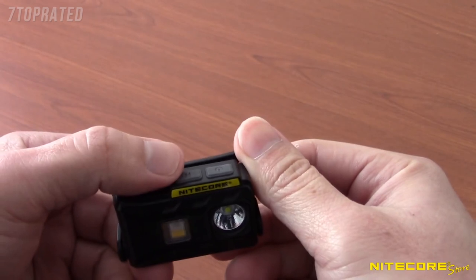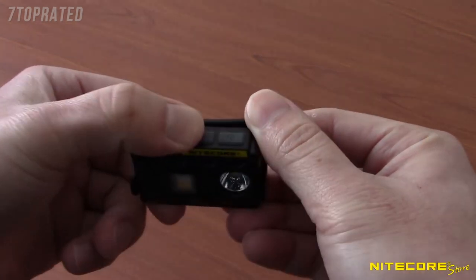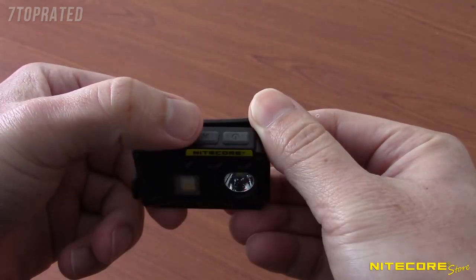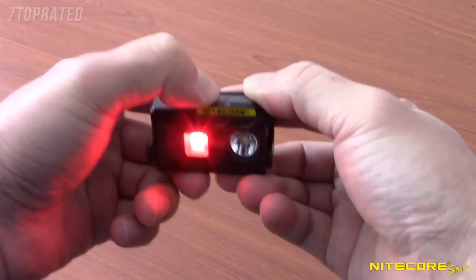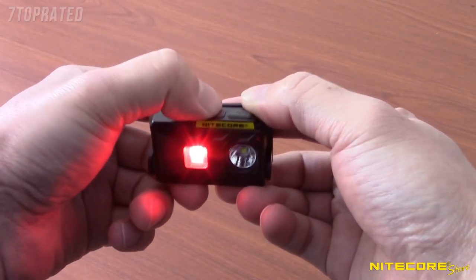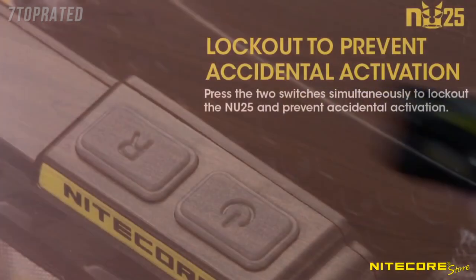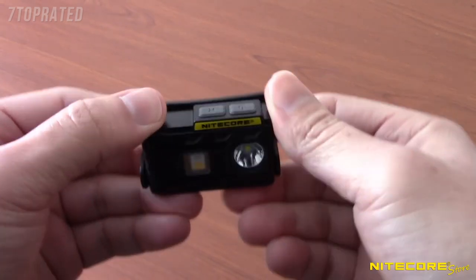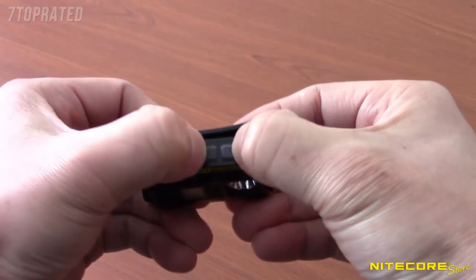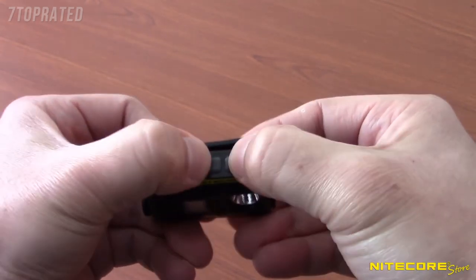Red outputs are controlled via the R button on the left side of the unit. Tap the R button to turn the red light on to low mode; tap again within three seconds to cycle through high red output, red caution, and off. To turn off the red output, press any switch after three seconds of inactivity or press and hold the R switch to turn it off immediately. If you're traveling and want to keep the NU25 from activating in your pack, set it to lockout mode by pressing and holding both buttons simultaneously until a red indicator flashes underneath the buttons. To turn off lockout mode, press and hold the buttons again until the light turns on to low.